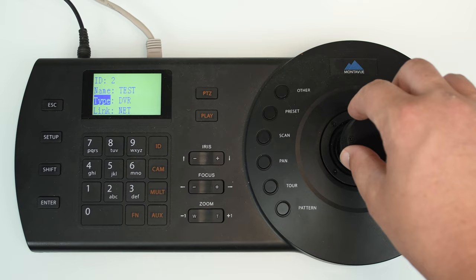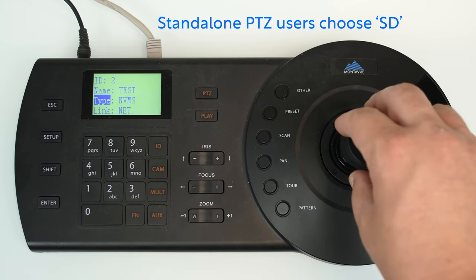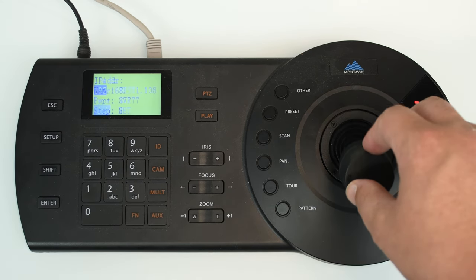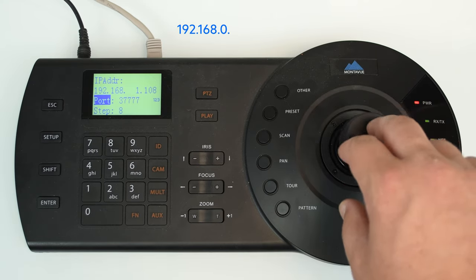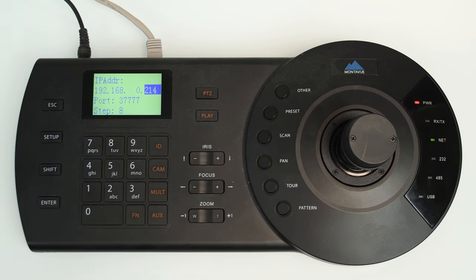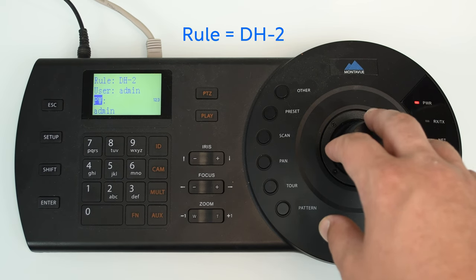Go down to Type — if you have an NVR, choose NVR; if you have a standalone camera, choose SD. Ignore all the other options. For Link, choose Net. Now enter the IP address you looked up earlier — in my case I'll put in 192.168.0.214. If you have an NVR, put the NVR's IP address. Next, choose port number 37777. For the Step option choose 8, and for Rule set it to DH-2.